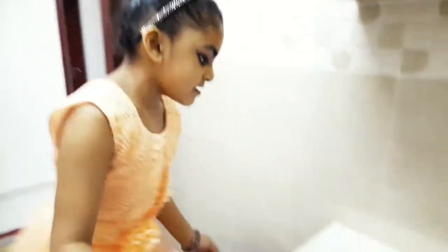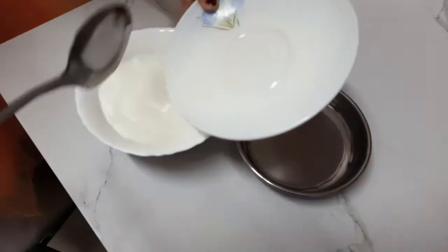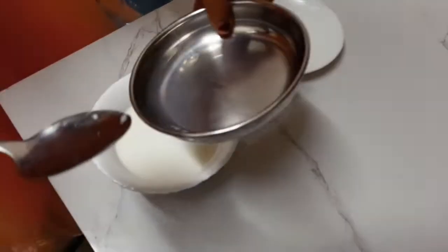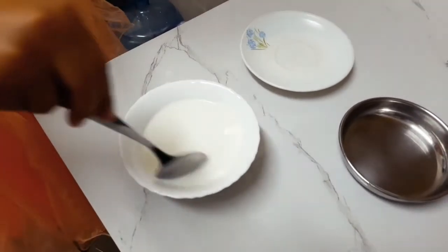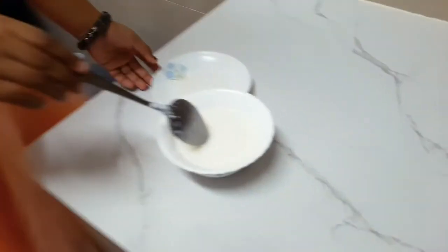We are ready to mix it. We are going to add it to the pan. Add vinegar. Mix it — add a whole pot, mix it, mix it, add a little bit.